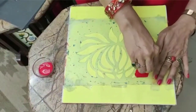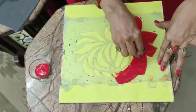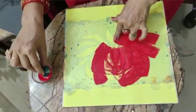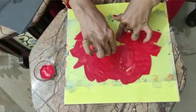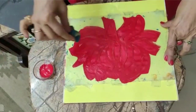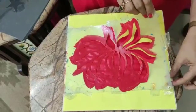Now we will take acrylic color and one sponge, and we will dip it in the color. We will hold it like this and slowly move the sponge on the stencil holes. Please see that the color should go into each stencil cut. Now we will set the color aside and slowly remove the stencil, and you can see the stencil work like this.